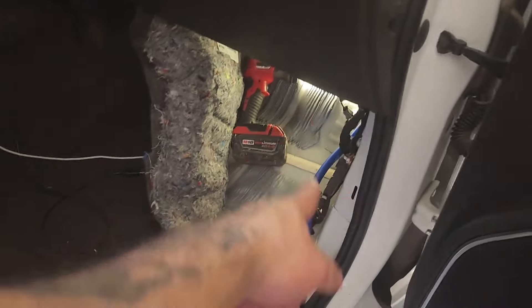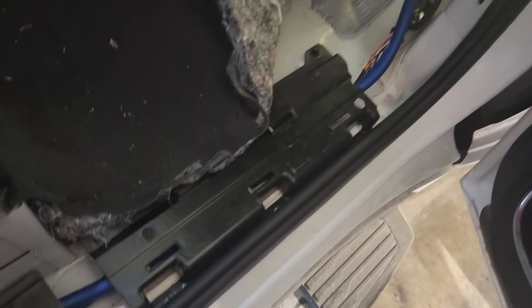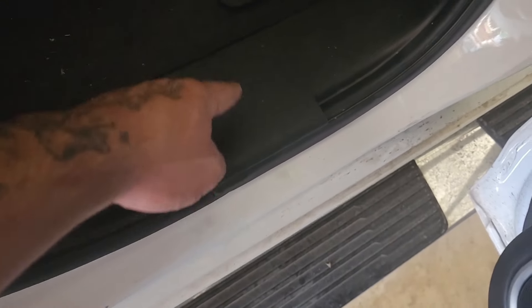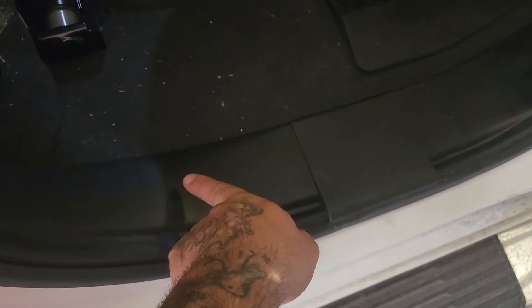I ran my power wire and made sure everything fit — as you can see that zero gauge is big enough. I was able to squeeze that boot closed as much as I could without ripping it. The wire goes underneath this panel and on this side there's a little bracket — it was hard but I was able to snake it through that little bracket.